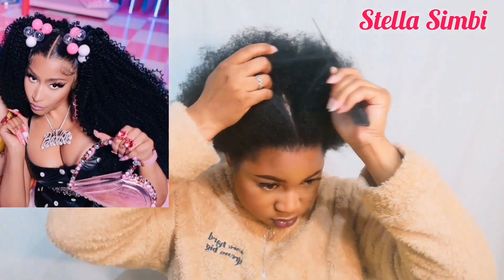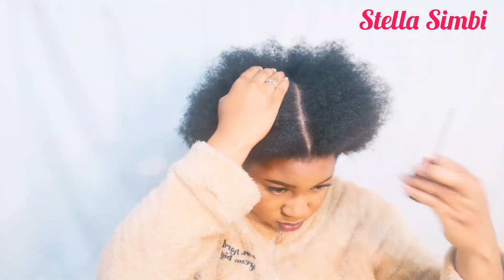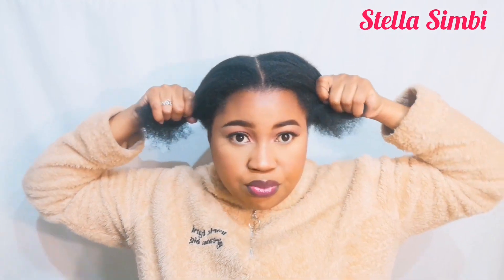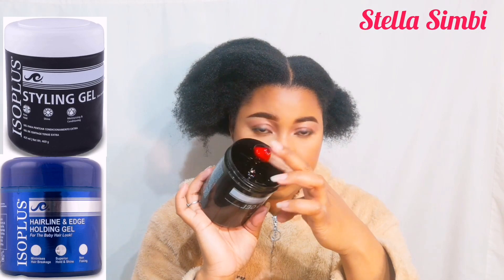This hairstyle was inspired by Nicki Minaj's Barbie World hairstyle. I was in love with those ponytails — I was like, I have to do this! So I started off by sectioning my hair into two, and I'm going to be using ISO Plus styling gel and ISO Plus hairline and edge holding gel.